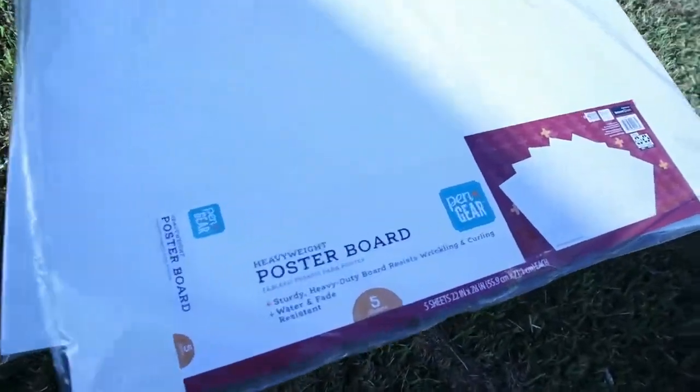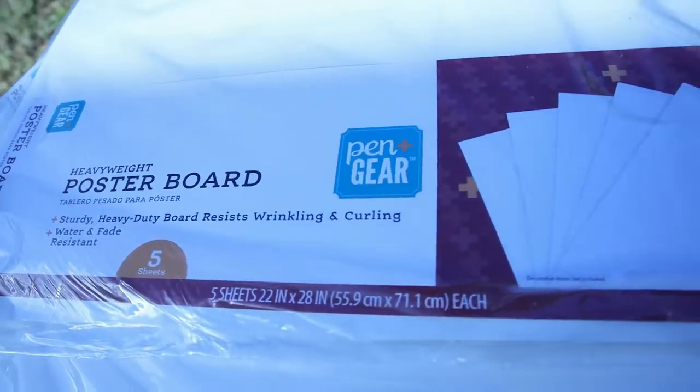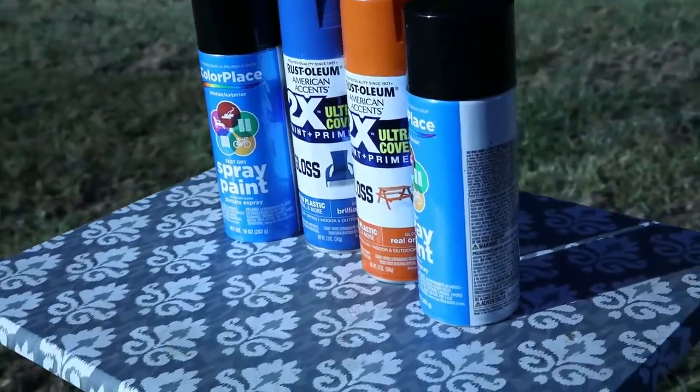Alright you guys, this video is actually going to be really quick because the process is really easy. So all these are heavy duty poster boards and spray paint. I got the poster boards in a 5-pack from Walmart for about $5, and the spray paint for about $6 a piece — if you get lucky, you can get it for about $4.99 on sale.